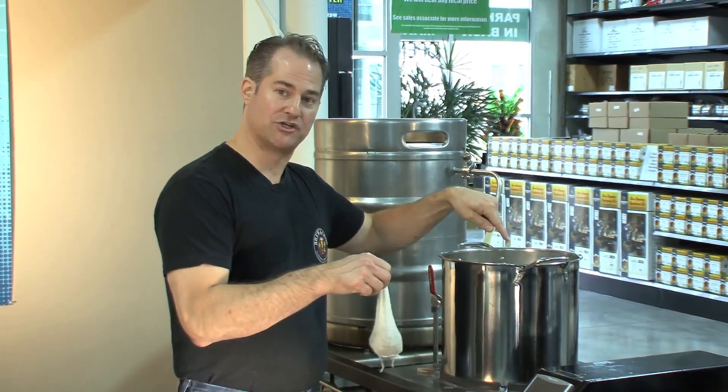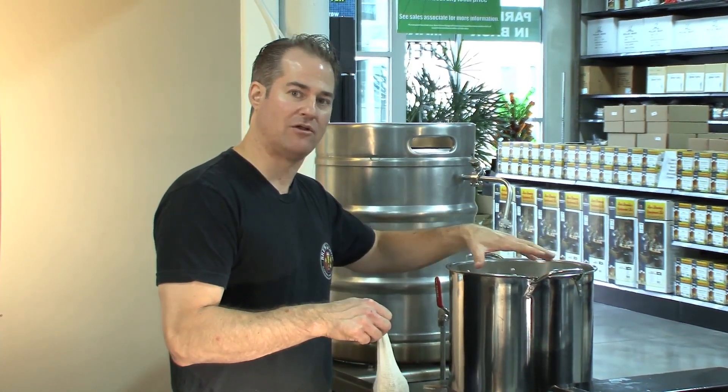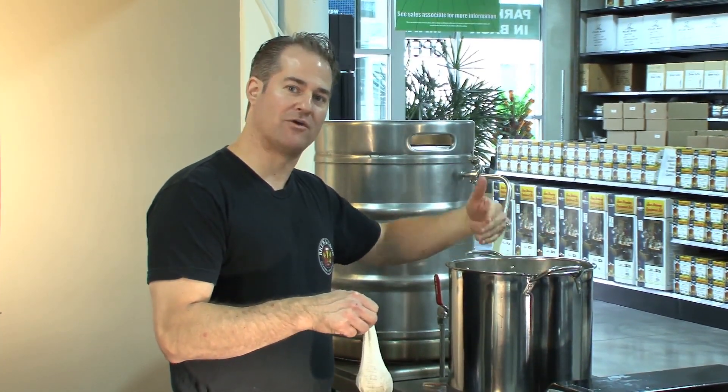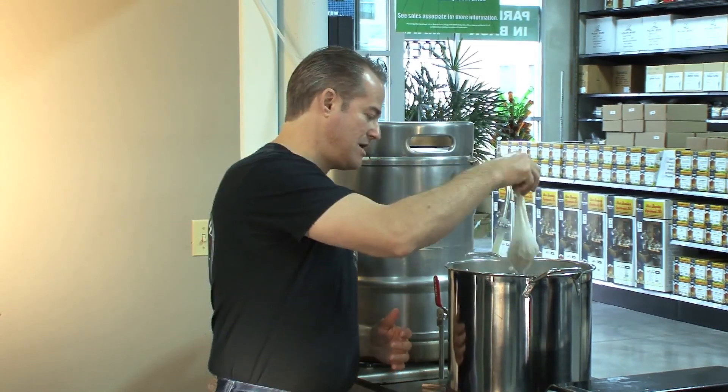I like to use a hop sack simply because it keeps a lot of debris out of the kettle. Also, the boiling action will basically push the hops out against the rim of the kettle, and if your hops are on the rim of the kettle, it doesn't help get them into the boil. So I like to use a hop bag and put them in.